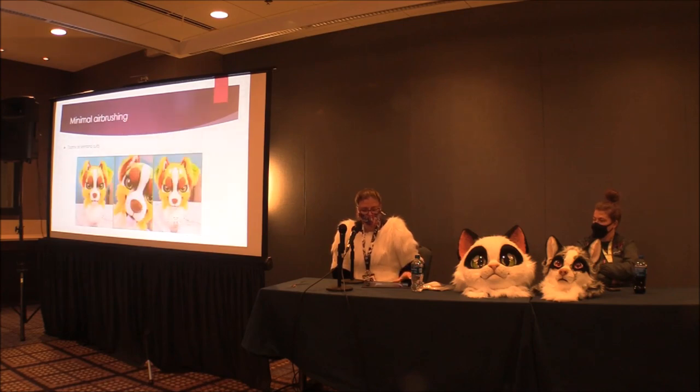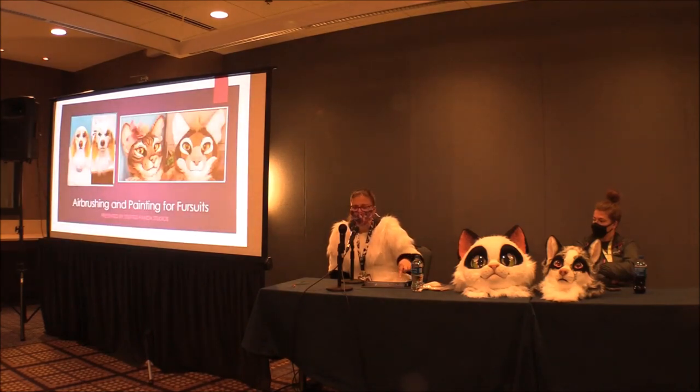Toonie or kigurumi suits are an example of really minimal airbrushing — on my toonie stuff I just use it to sharpen markings and maybe make some areas pop, but I try not to over-airbrush. These are examples of really detailed airbrushing I do on realistic suits. You can see the huge difference between before and after airbrushing; on my realistic suits it makes a huge difference and they always look really funky before any airbrushing.